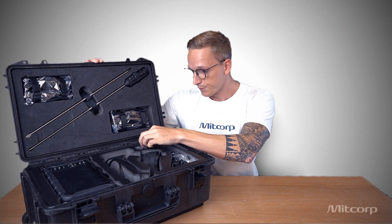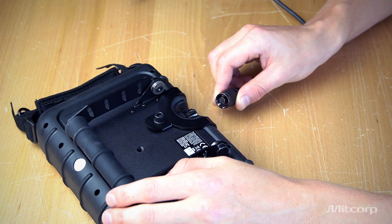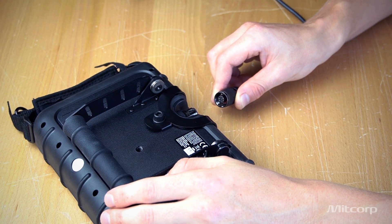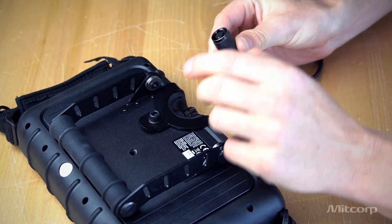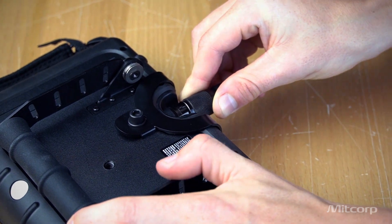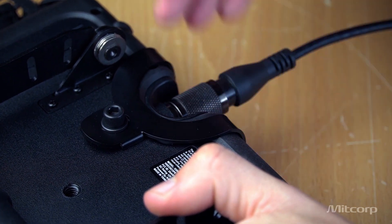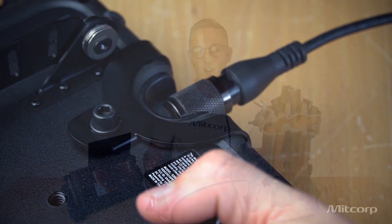Now let's get started, assemble everything, and see how it works. Assembling the X2000 is quite easy. All we need to do is screw on the probe, making sure that the red side is facing the front of the X2000 main system. Then you can simply push it in, screw it on, and you are ready to go.